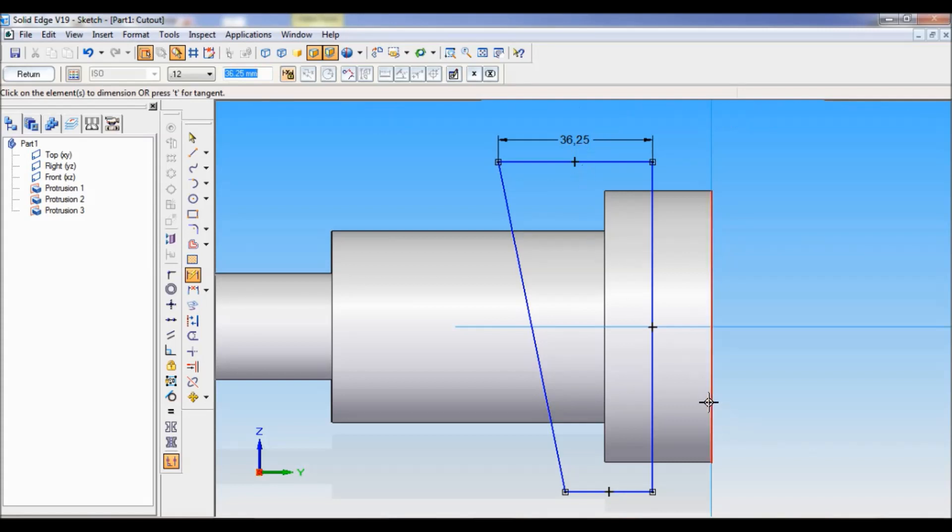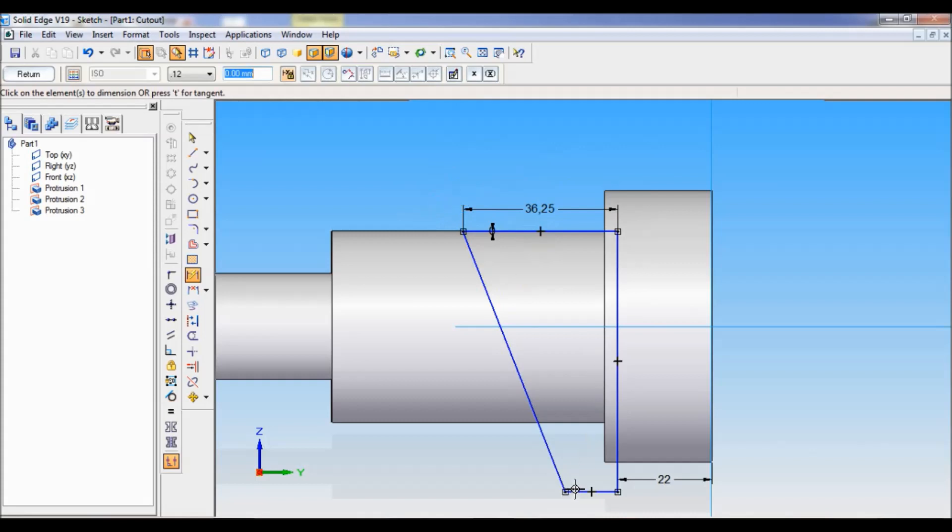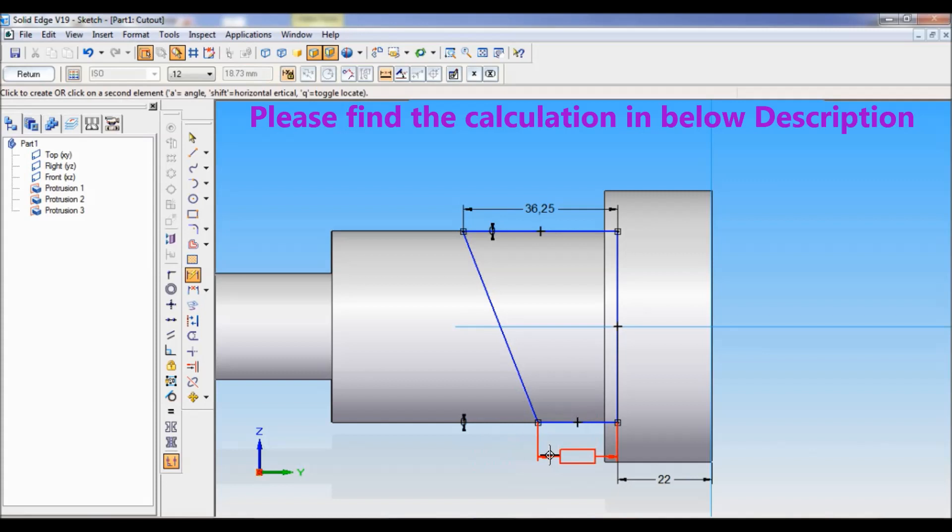And from this end, it is fixed to a distance of 22. Now I will fix this — from here to here I will set as 0. Also from here to here, I will set as 0. From here to here, I will set as 0. You can refer the calculation — it is there in the below description. So this will become 34.75.